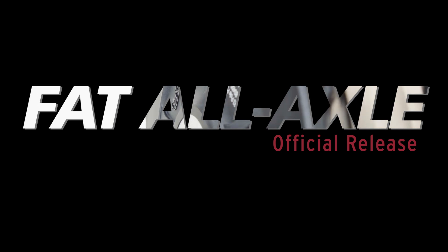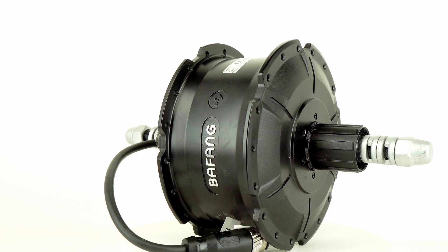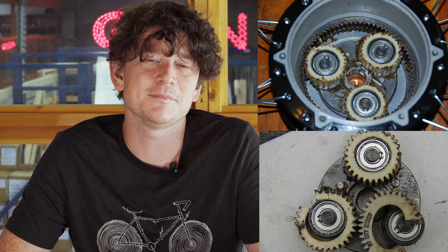Up until now, most electric fat bikes on the market using hub motors have fallen into one of two camps. The large majority of them are using a geared hub motor in the rear, typically a Bafang G60, G62, or any of the many identical clones produced from China. These motors aren't bad — they weigh about 4 to 5 kilograms and have a decent power output, but they suffer all the conventional drawbacks of a geared motor drive: acoustic noise while running and reliability concerns with the gears and clutch inside the motor.